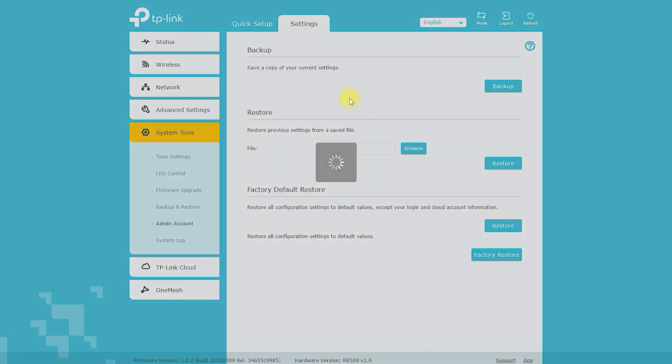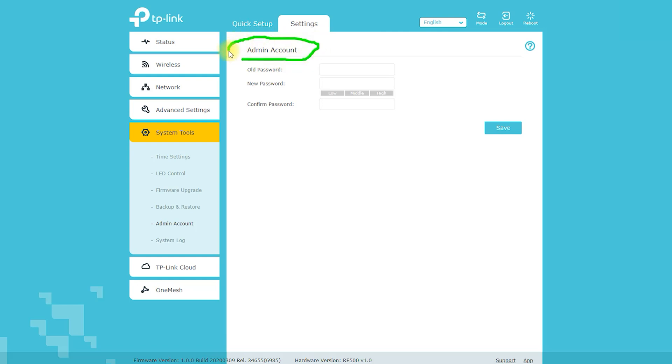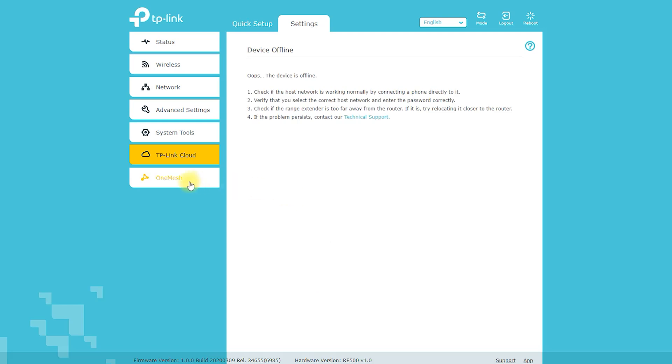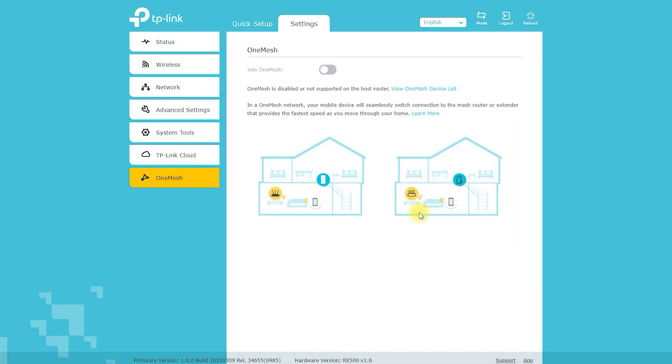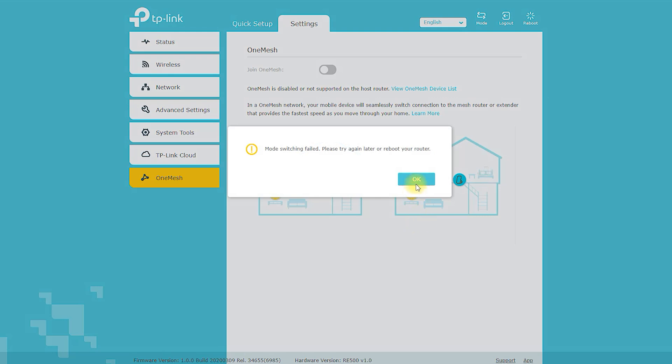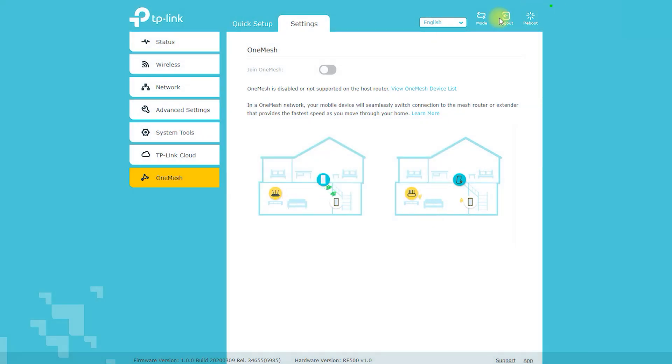Shared bandwidth can be especially problematic if you have multiple devices that require a lot of bandwidth, such as gaming consoles or streaming devices. Some users have also reported experiencing difficulties with the setup process, which can be frustrating for those who are not tech-savvy. The device may also experience interference from other appliances operating on the same frequency, resulting in slower speeds or a weaker signal.